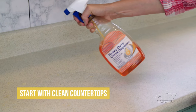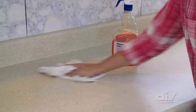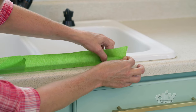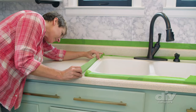The number one most important step is to have the countertops completely clean. Scrub them like crazy and allow them to dry before moving on. If there's a gloss on the surface, a little sanding wouldn't hurt either. Tape off all the edges that don't get paint — this paint does not budge, so getting it on the sink would not be very good for the new look.